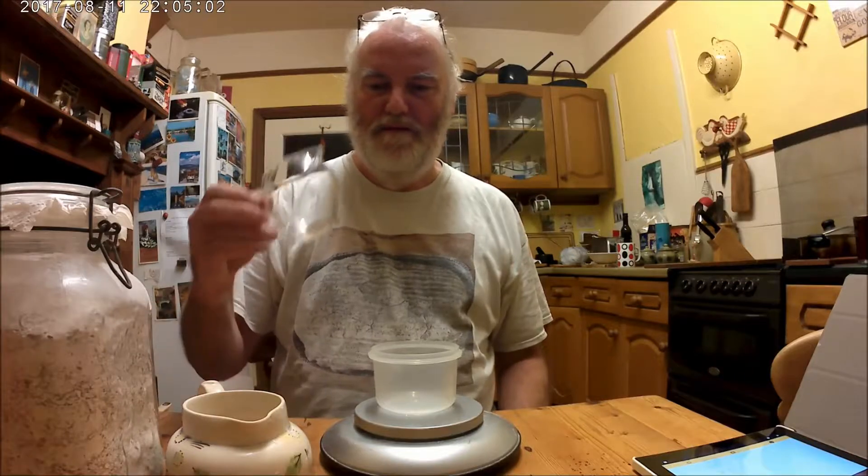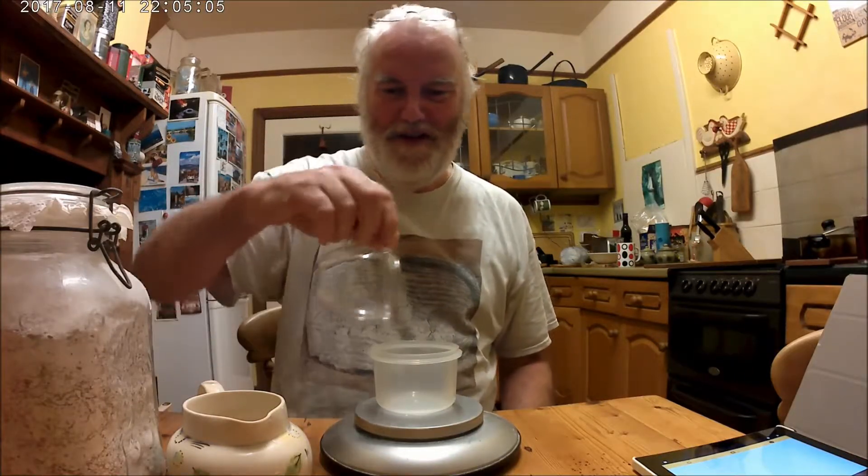I'm going to need a rye sourdough culture and a wheat sourdough culture so that we can make a variety of bread. Today I'm going to be starting from scratch my rye sourdough culture. All I need for this is some organic rye flour, some fresh water, digital scales to make accurate measurements, a nice clean container with a lid to keep my sourdough starter in, a spoon to stir it, and a glass jar to do some weighing with.